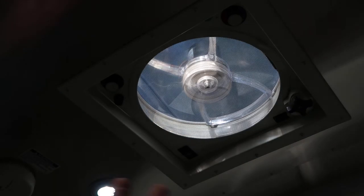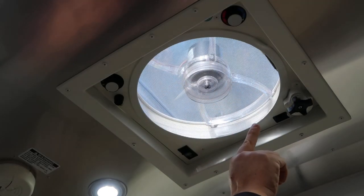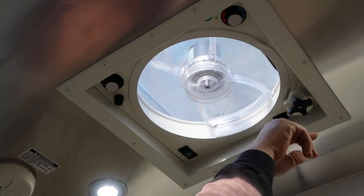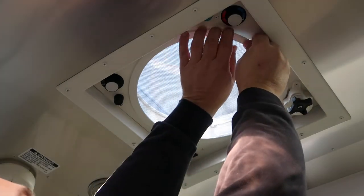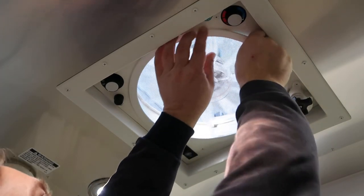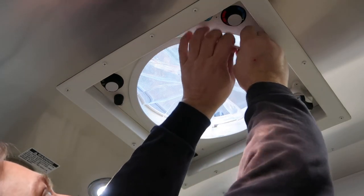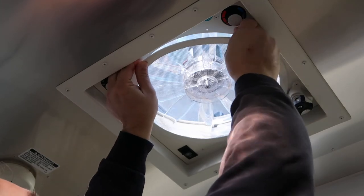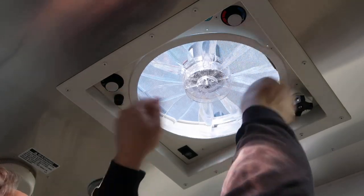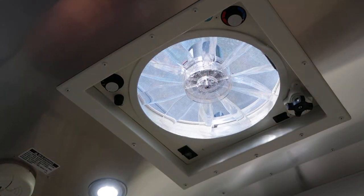Periodically you will need to clean the blades and the screen itself. The screen does come off — you can pull here and there are plastic tabs. It takes a little bit more pressure than you might seem comfortable with, but they do come off, and you can snap it back and take that off for cleaning.